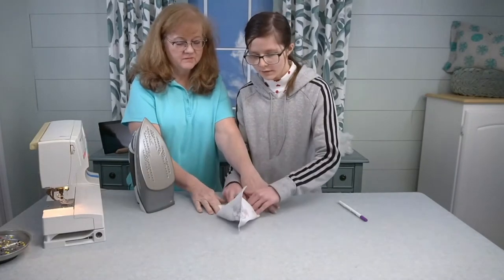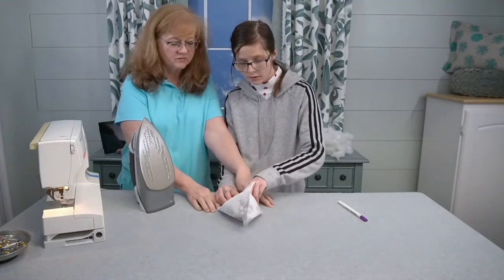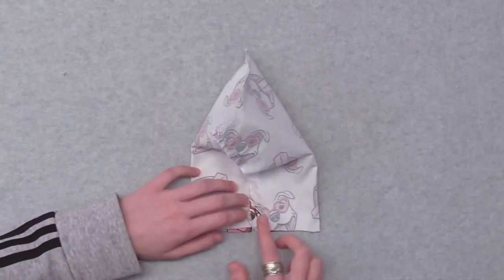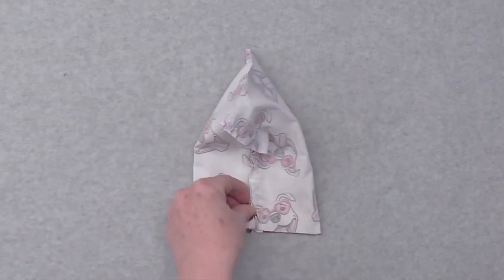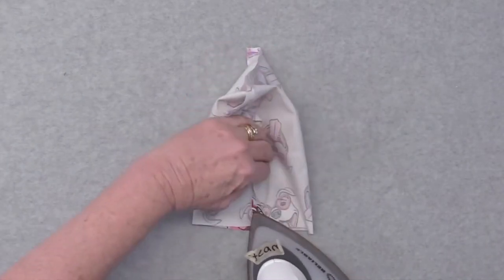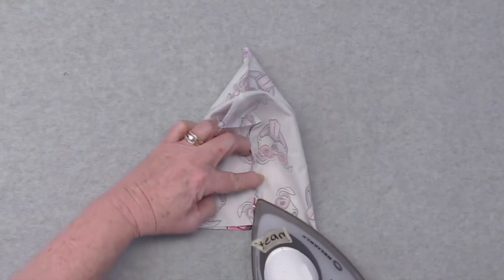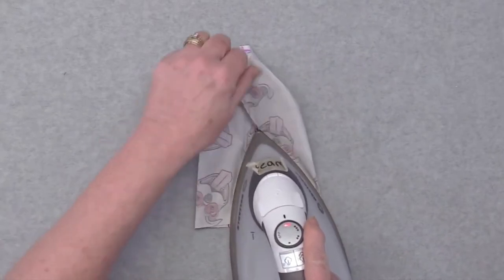The most important thing you want to do is match the seam up with the notch. Open the seams and make sure it's centered with the notch right along here. I'm just going to take my fingers and open up this seam. It's a little seam so it can be a little fussy, but you can just press it open. And sometimes with fabric you can finger press — if you don't have to use the iron, don't.